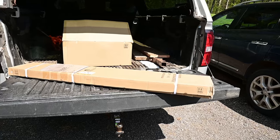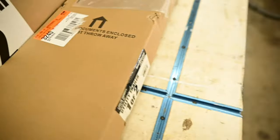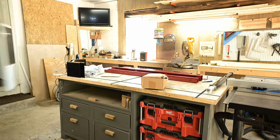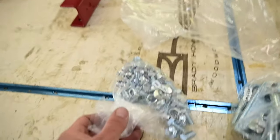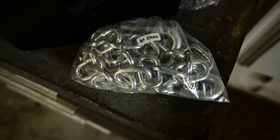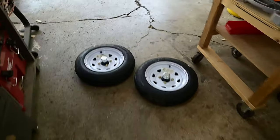It just comes in two boxes — can you believe it? Let's get this stuff in the garage. So this is what you get from Harbor Freight, just two boxes. It says 'documents enclosed, do not throw away' but there were no documents in the box — hopefully they're inside. There they are. The hardware is labeled pretty well: hex bolts, spring and axle, safety chain, wheel wells, leaf springs, hitch coupler, and wheels.